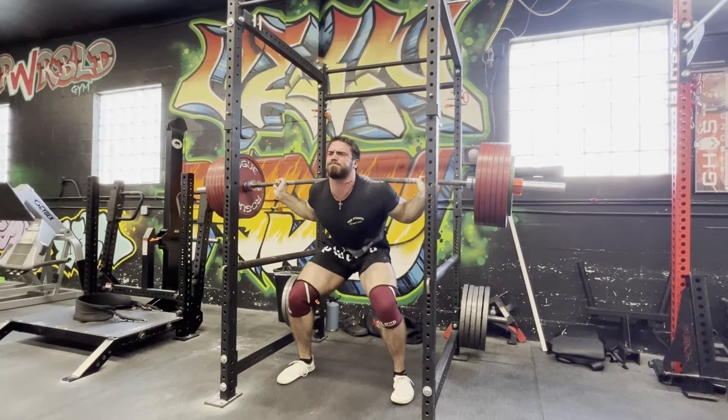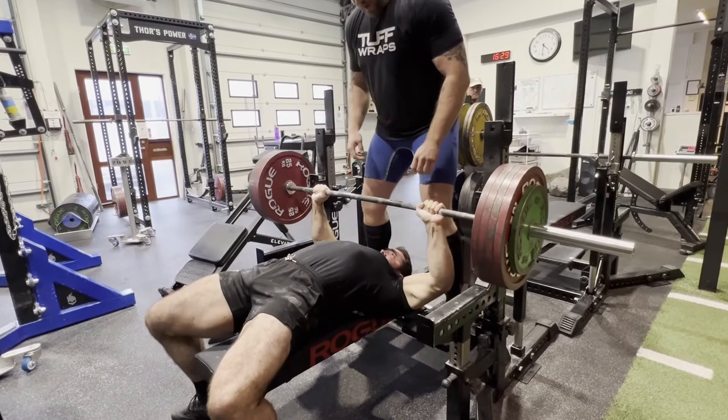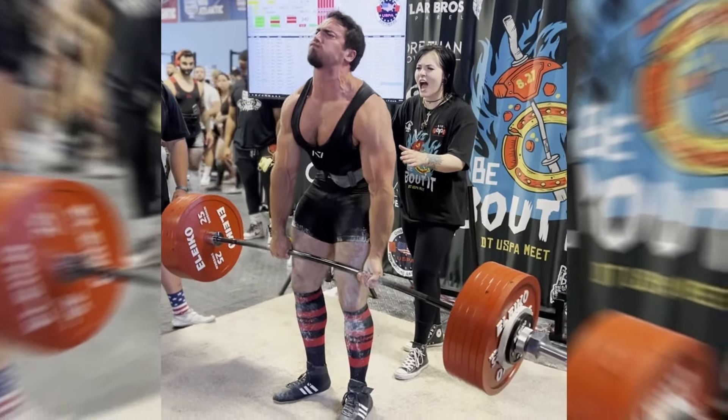I've squatted over 750 pounds, benched over 500 pounds numerous times, and deadlifted over 750 pounds.